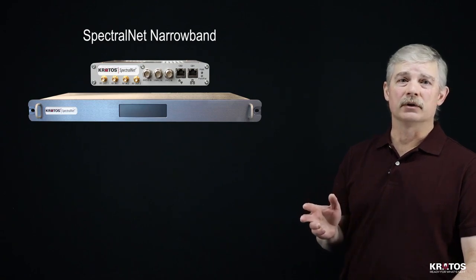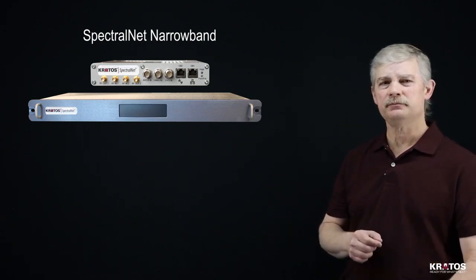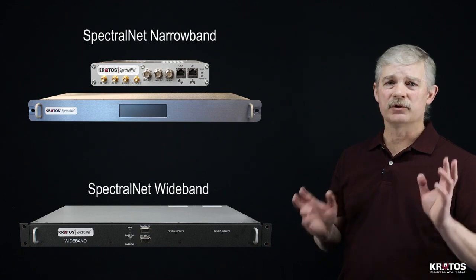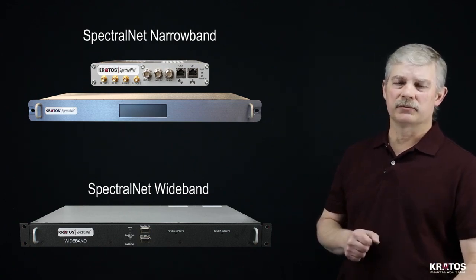To meet varying customers' needs and budget requirements, we offer two different SpectralNets. One is our narrowband unit for single carriers or small amounts of spectral transport. The other is our wideband unit, designed for transporting large amounts of spectrum, and it can be scaled up to meet all of your spectral transport requirements.